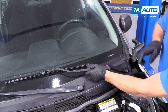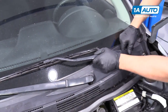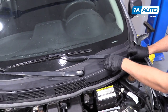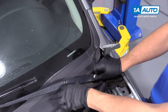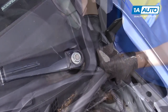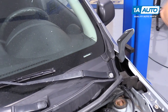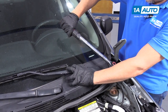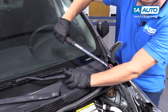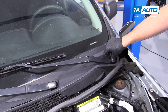We'll reinstall this wiper arm. We can see our window is a little dirty, so we can see the location of where the wiper blade was. You could also mark it with a crayon or whiteboard marker to keep a reference for where the wiper was. Now put the nut on and snug it up with a 14 millimeter socket and a ratchet. Torque it with the torque wrench to 17 foot pounds. Reinstall the cover — just line it up and press it on.